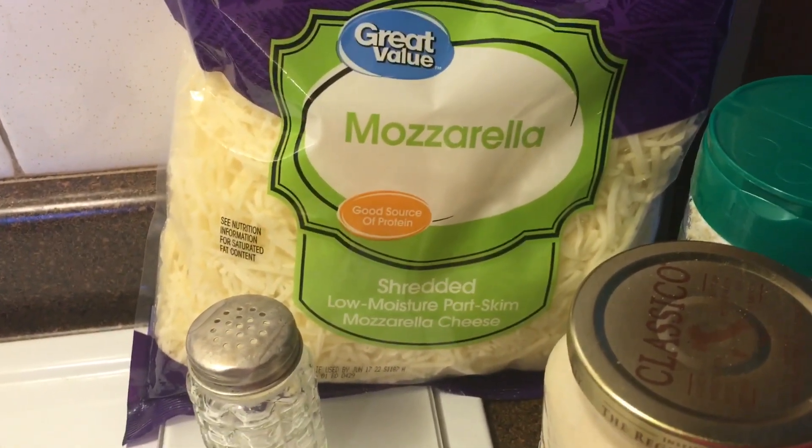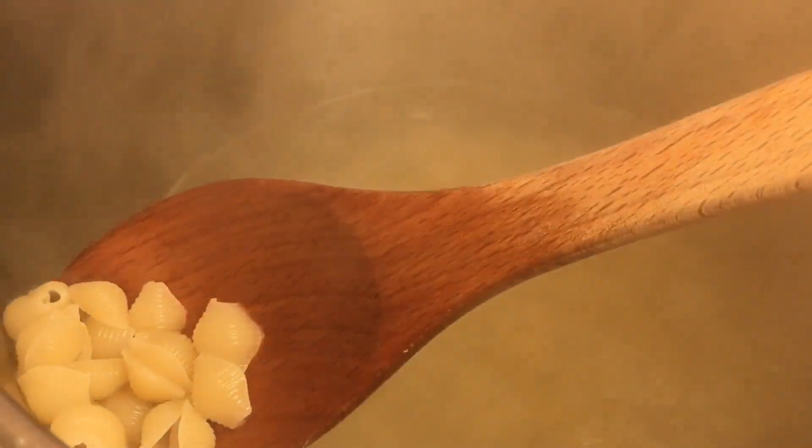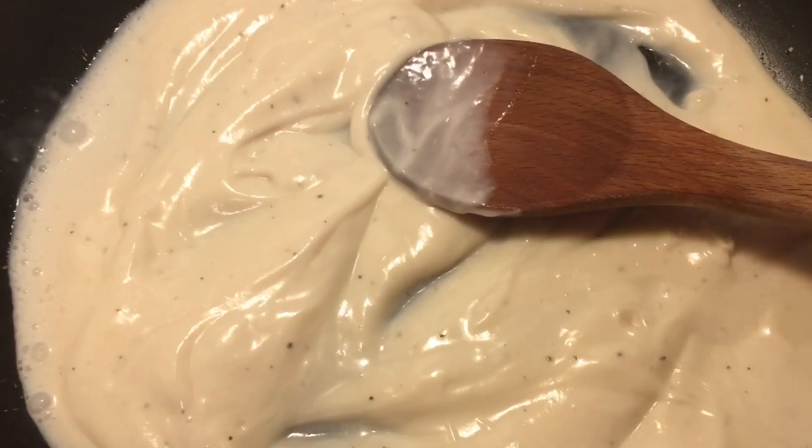First you want to go ahead and boil your pasta. I have my pasta going — I wanted shells, so that's what I'm doing.